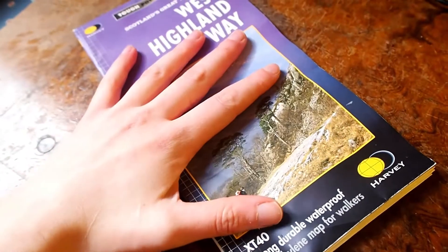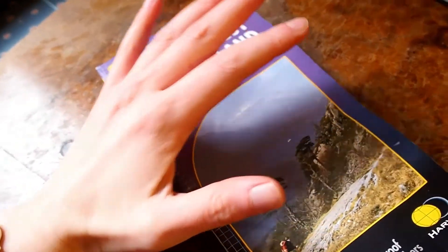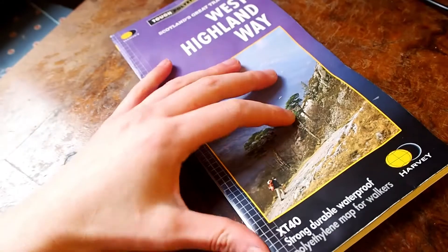It's also very light. It's very different from a guidebook that explains all the stops on the path. And again, waterproof — really, really important.